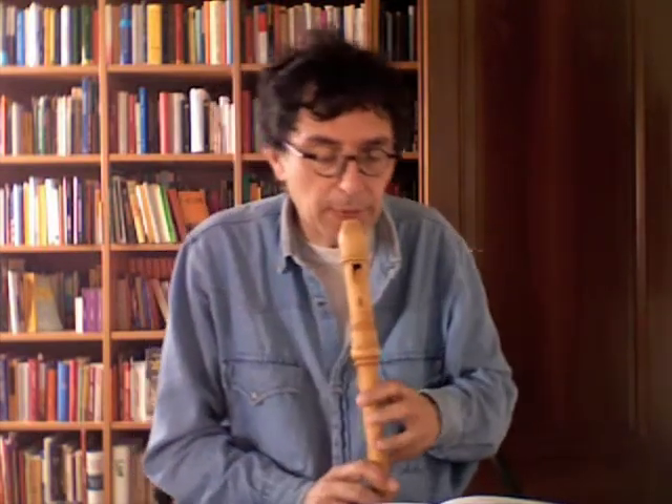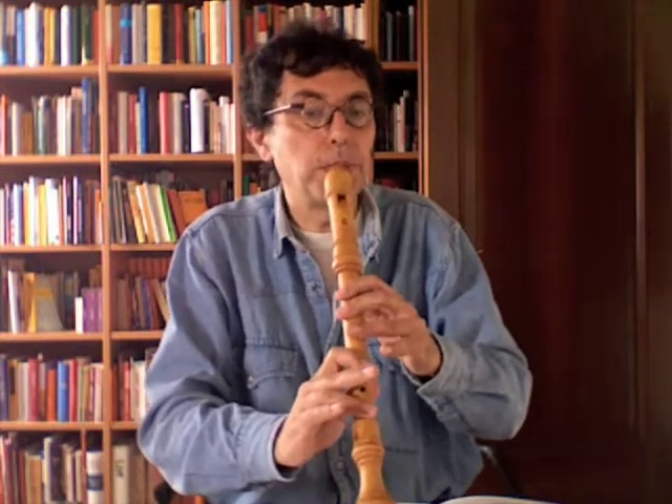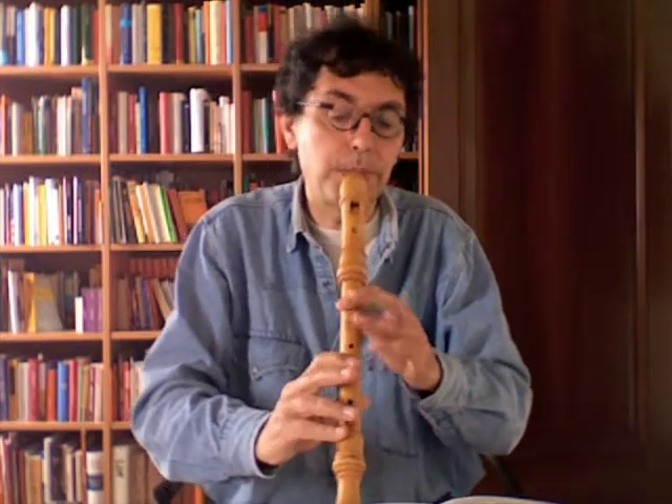The first note with a messa di voce, like a bridge. Be careful with the tuning. In this case, you can make a flat mo. And then something similar at the beginning.